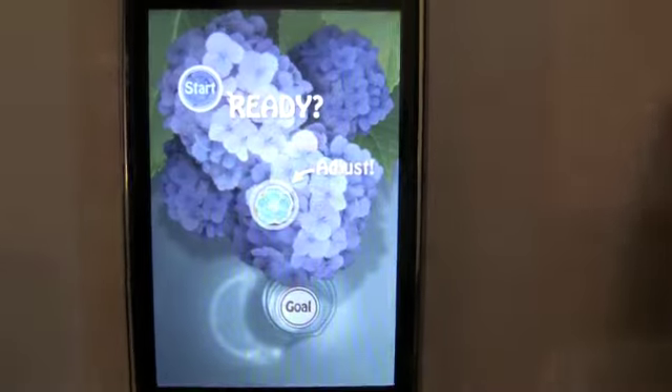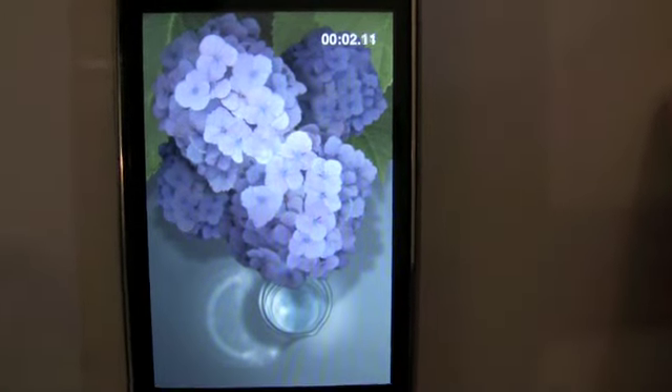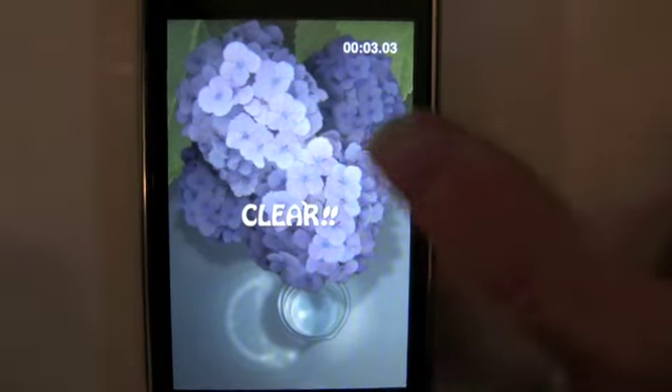This is one sequel that is worse than the original, but it's worth considering if you want a nature zen type experience. This is Trevor Sheridan wishing you continued fun on the iPhone.